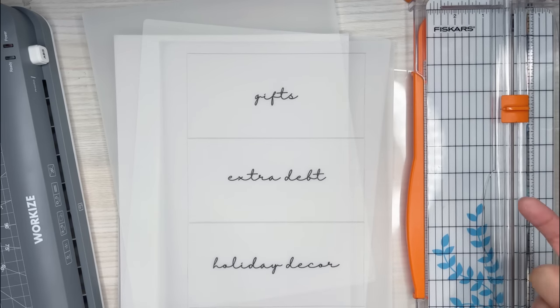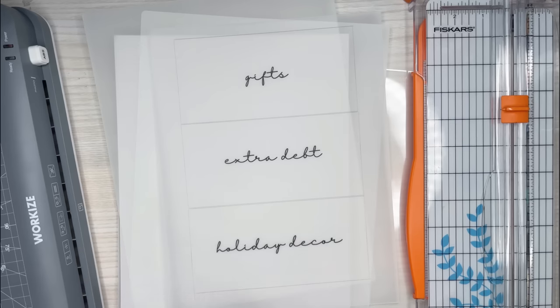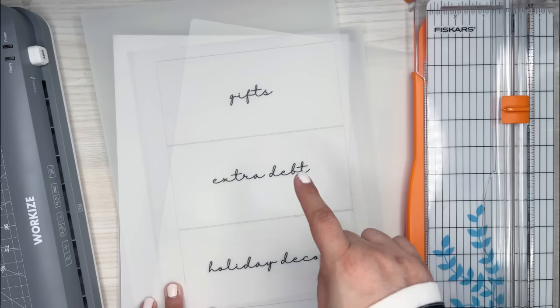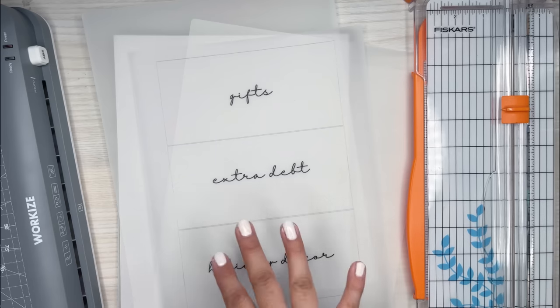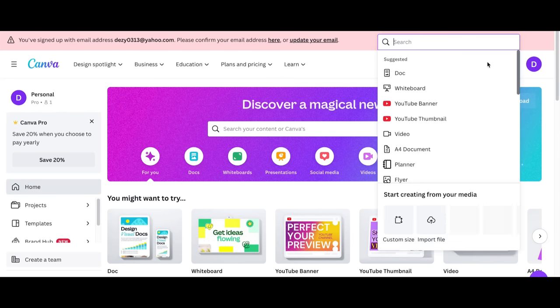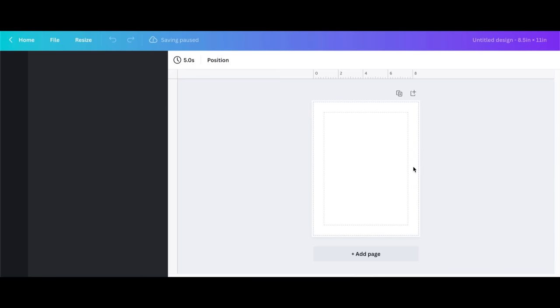The next thing I'm going to go over is how I use Canva to make this template. I'll show it on my computer screen — including the font I use because I really love it. There's a specific font in Canva that I use. So I'm in Canva now, and I'm going to create a design at a custom size — a regular letter size, 8.5 by 11.